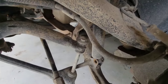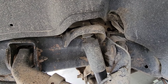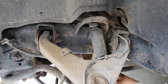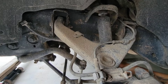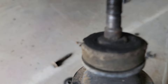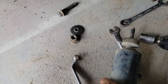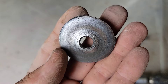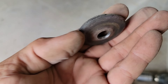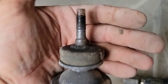This shock right here is the one that's making all the noise. I already took off the bottom bolt. Check it out - there was no upper rubber mount. This is the bottom side, and this is the top where the nut was. It was pulling the shock in whenever it bounced up - look at the thread damage.